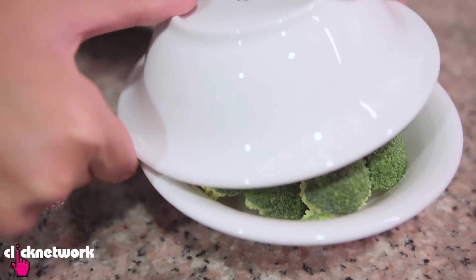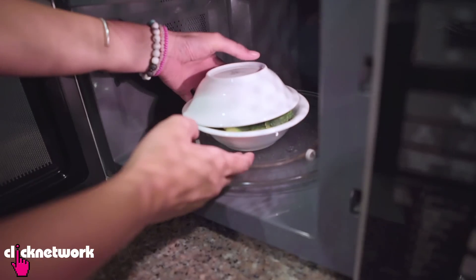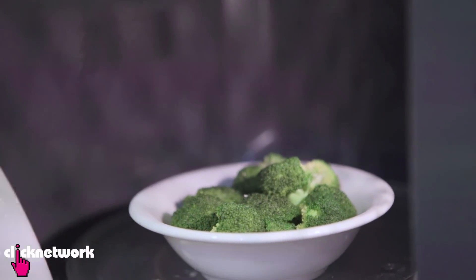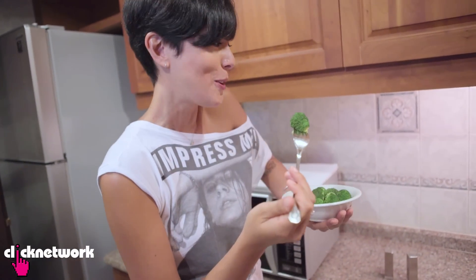You don't need any water. I'm just going to cover my broccoli, leaving a little bit of a gap, and put it in the microwave for around a minute. Now for the test — I can smell the broccoli aromas. Maybe it's a little bit too hot to eat right now.